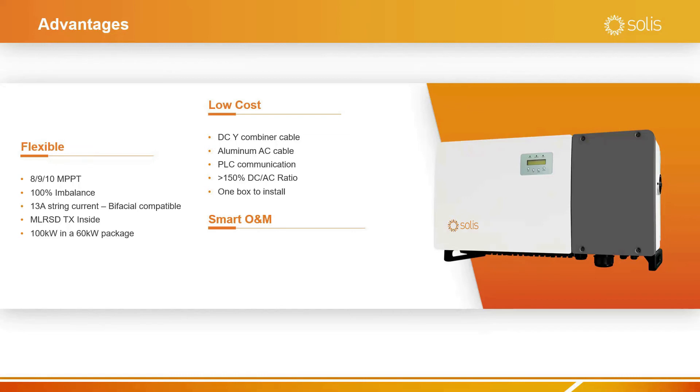In addition, we have designed smart O&M into our inverter. We have built-in string level monitoring, IV curve scanning capability, so you can isolate defective panels or bad connections. We can remote upgrade the inverter, so no longer do you have to go out into the field to perform firmware upgrades.